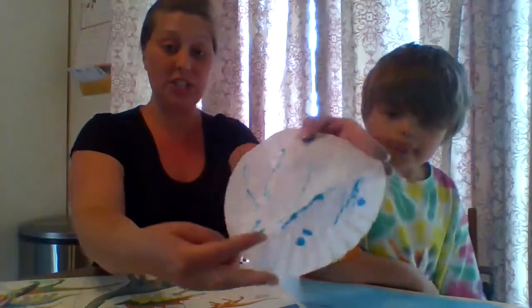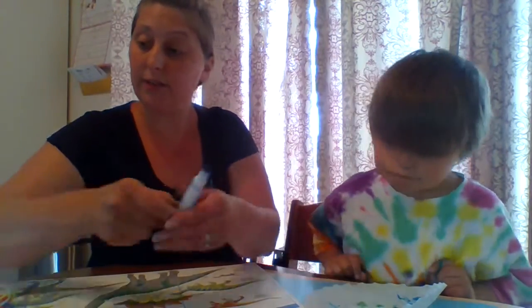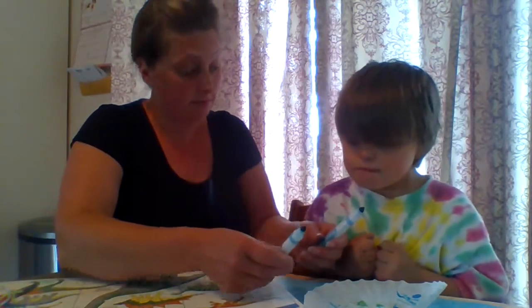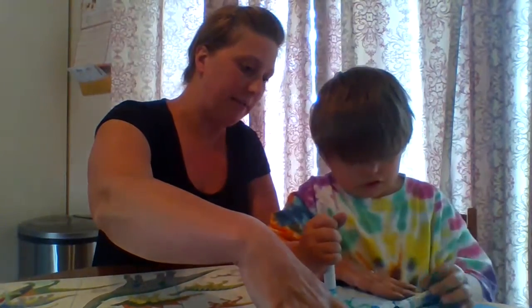First we had a coffee filter and we flattened it out. Next we're going to color on it with the markers. We started this one but we'll color a little bit more. Evan, what color would you like to use? Both of them — great. You can color with both of them.